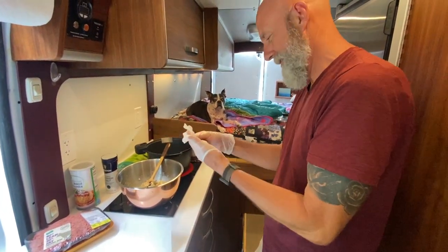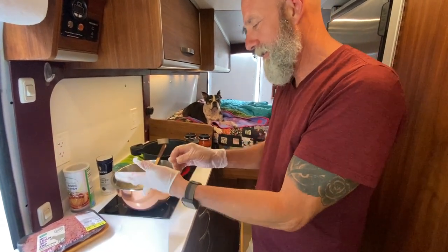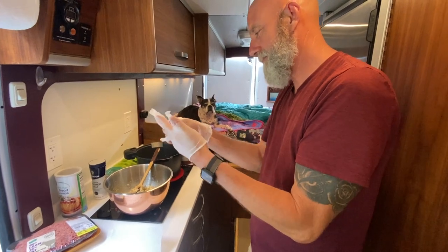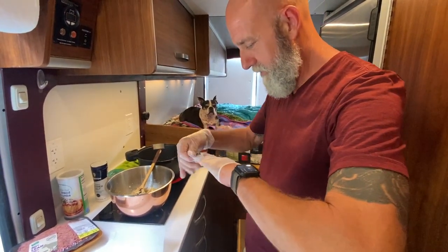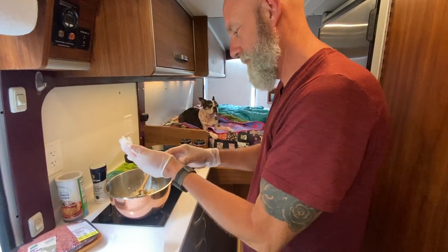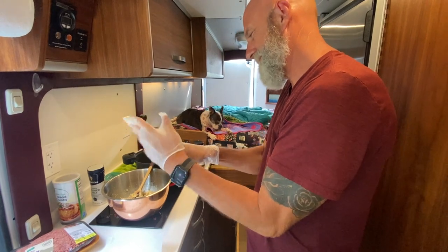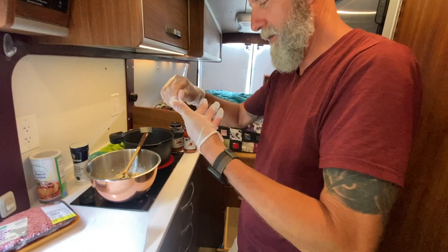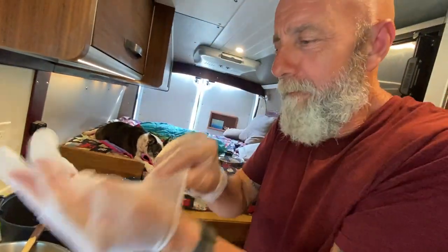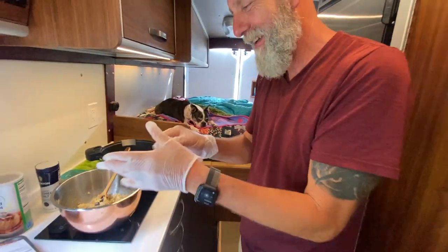Pistol's losing faith in you back there. Did you rip it? This is what we call the humidity test. Are you kidding me? This is funny. Pistol fell asleep back there. Okay, meat goes in.